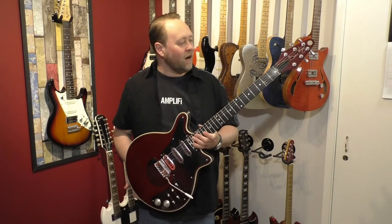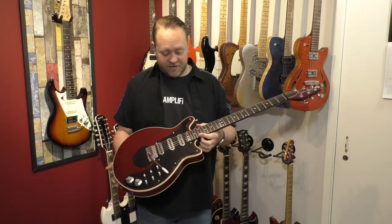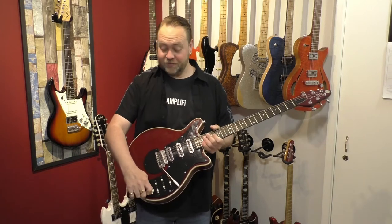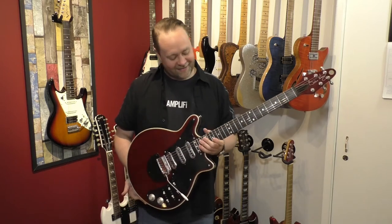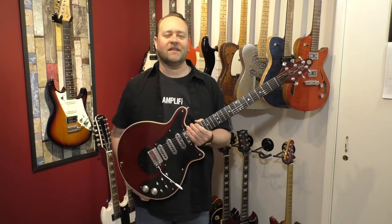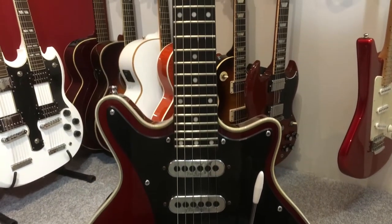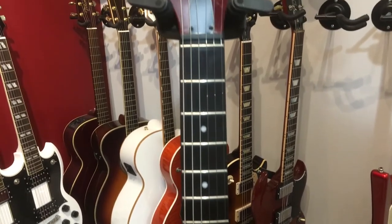This is my Brian May guitar — it's a Burns model. I've had this a few years now; it was an eBay purchase. I never even tried this guitar before buying it. I had a bit of bad luck with it because I purchased it and the guy sent it next-day delivery and they lost it, so it took me about a week to get it back, but it eventually arrived.